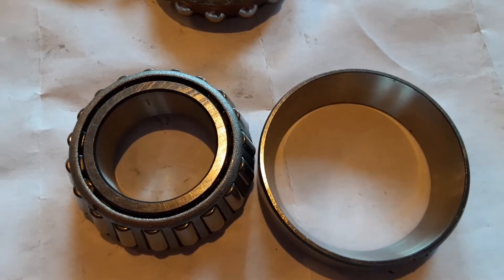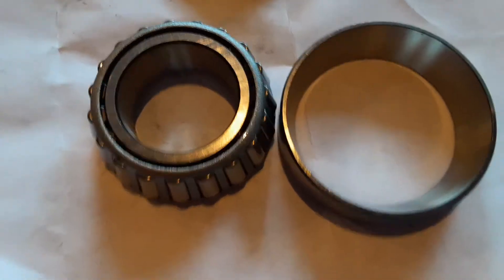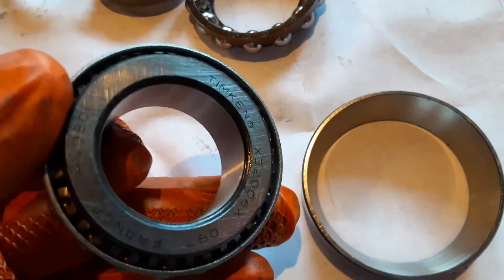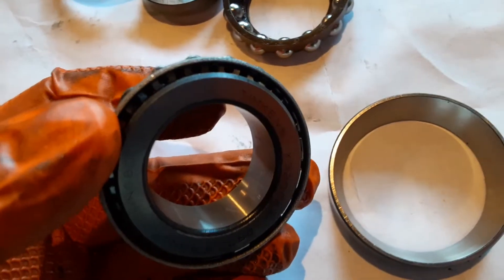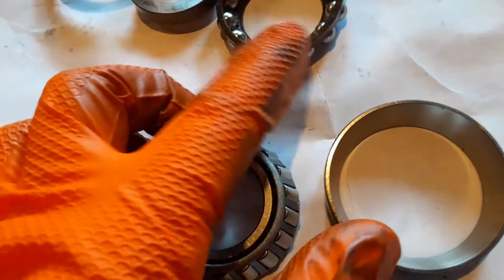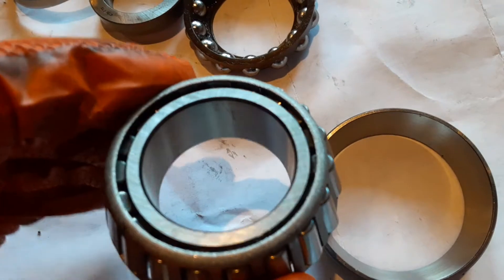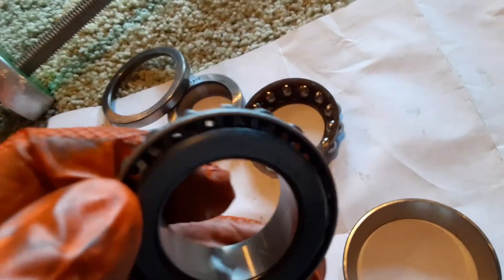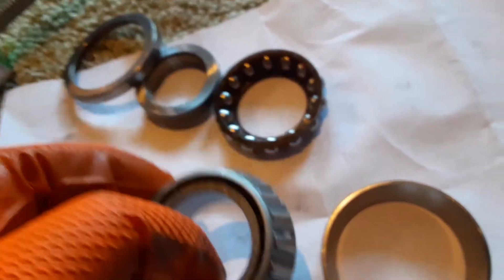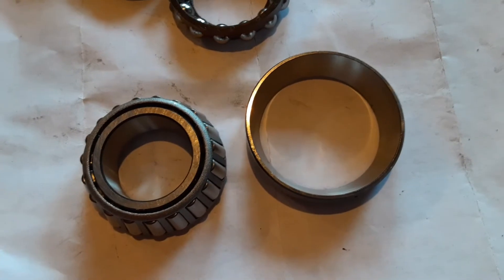The downsides? Well, there's not really any. I suppose one is that these are more involved to pack full of grease — it takes a couple minutes versus just slathering some grease on the ball bearings. You don't have any tight areas to fit grease into with the ball bearings; with the rollers, you've got to force the grease up in between the rollers and the races.